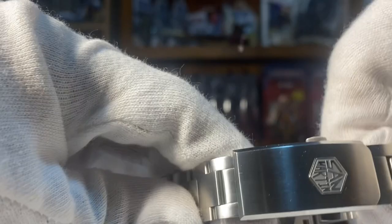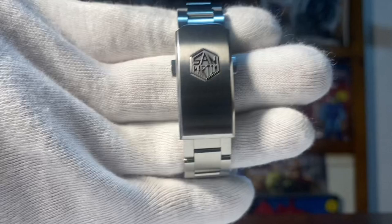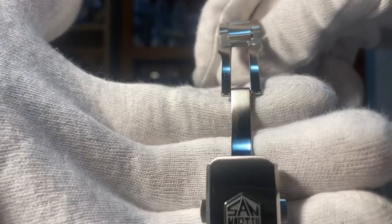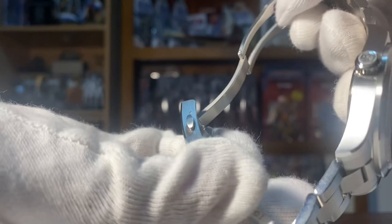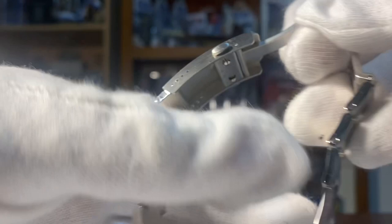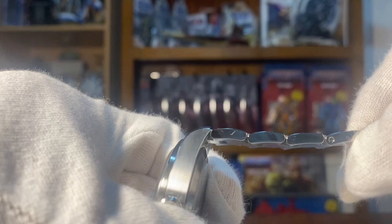The clasp: the steel bracelet tapers from 20 millimeters down to 16 millimeters. The clasp is very good quality. I haven't scratched it yet, but that's a good thing about this homage — I can keep the original Tudor Ranger and use this San Martin Ranger as my beater. It also has an adjustment system with four holes. You've got normal screw-down pins that you can unscrew and remove — I think I removed three links.